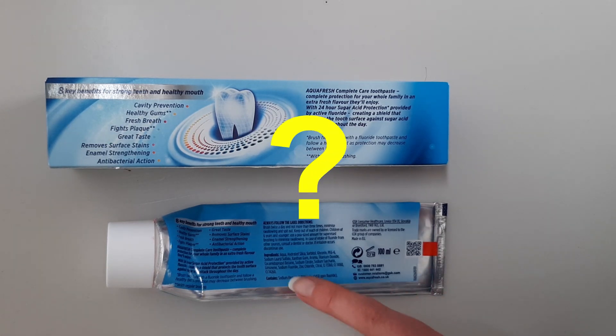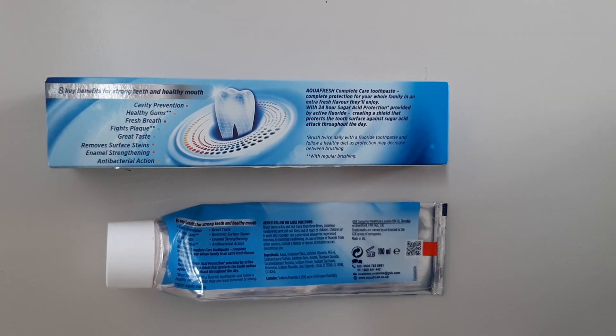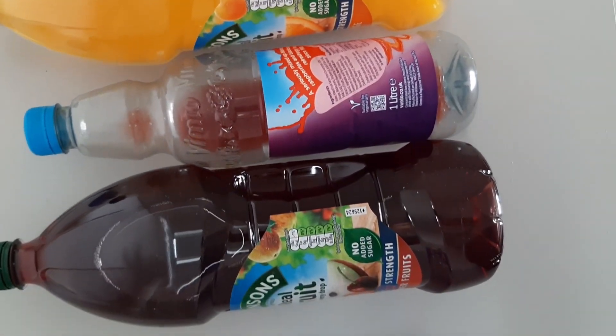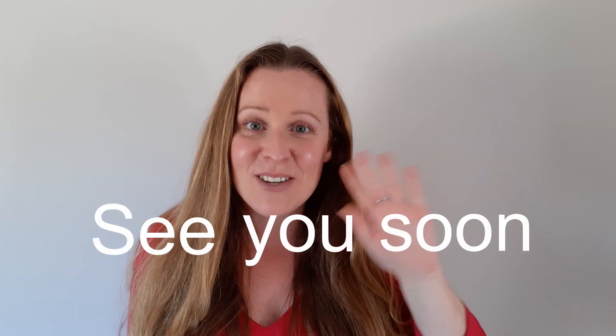Does your toothpaste contain sodium lauryl sulphate? If you use a different toothpaste to an adult in your house, are the ingredients any different? What happens if you drink apple juice or fruit squash after you've brushed? Do they taste weird too? And how long did it take after you brush your teeth for orange juice to go back to tasting normal? Let us know and share your results using the hashtag Chemistry in Your Cupboard. Please subscribe to our YouTube channel for more Chemistry in Your Cupboard videos. See you soon!